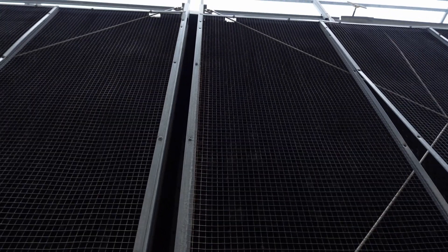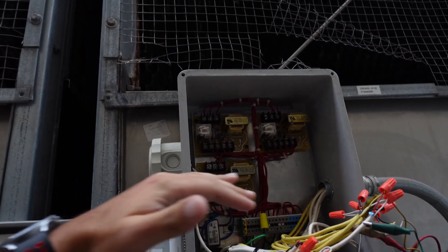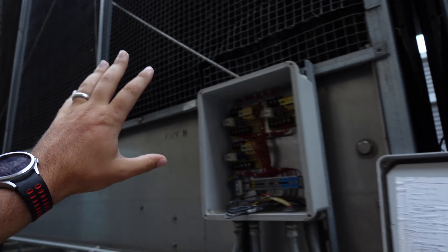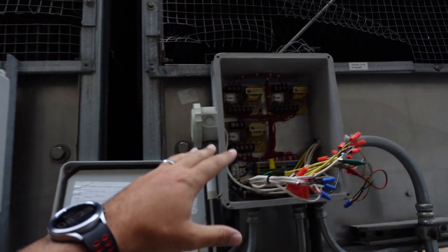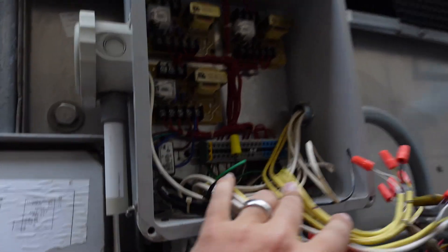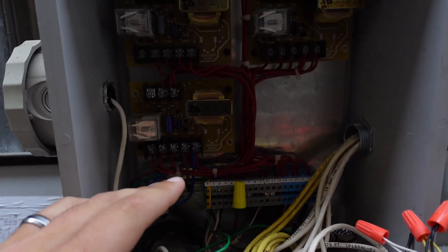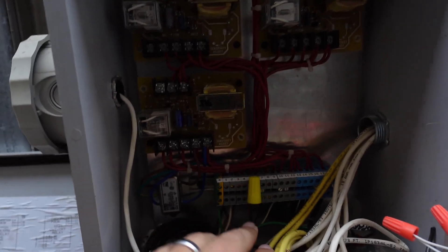This cooling tower makeup valve is blowing the fuse over in the panel, and we really need to get this figured out. Not controlling the level on this tower properly is putting all the stress on this one. Thankfully there is equalization so we've got a little breathing room, but the system's struggling — we need this tower online.